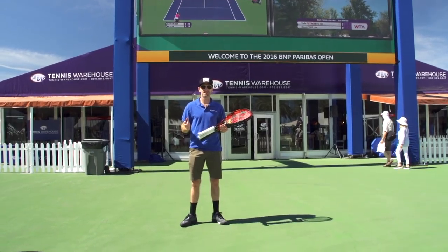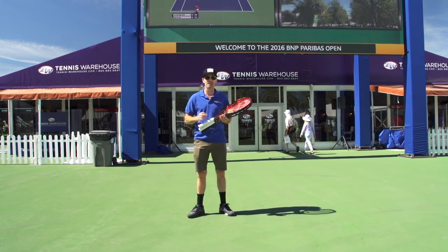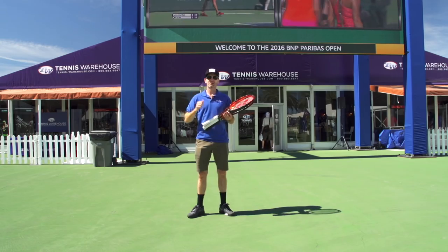Hi, I'm Chris Edwards and welcome to this week's Tennis Warehouse vlog. We are in beautiful Indian Wells, California this week at the BNP Paribas Open, and I'm right outside the T-Dub tent, so if you're stopping by the tournament be sure to head on in there and get all your tennis needs.